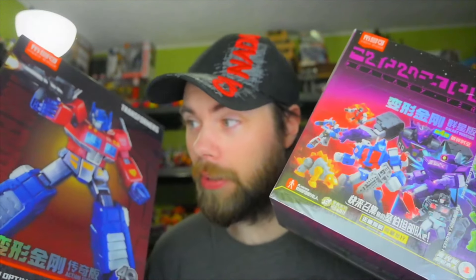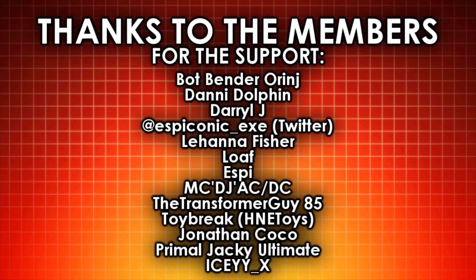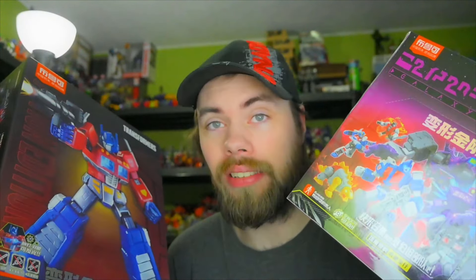So once again, thank you Blockies for sending this stuff out. I will definitely do videos as soon as I can — next week roughly. Thank you guys for watching and I will see you guys next time.